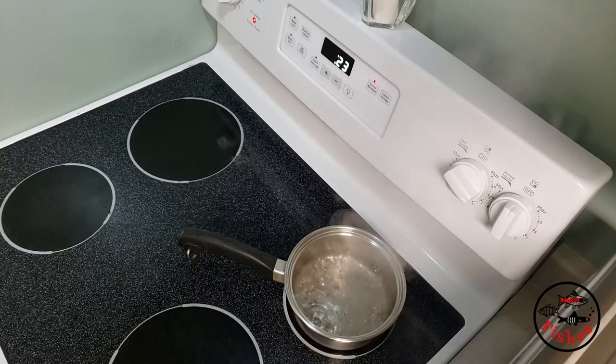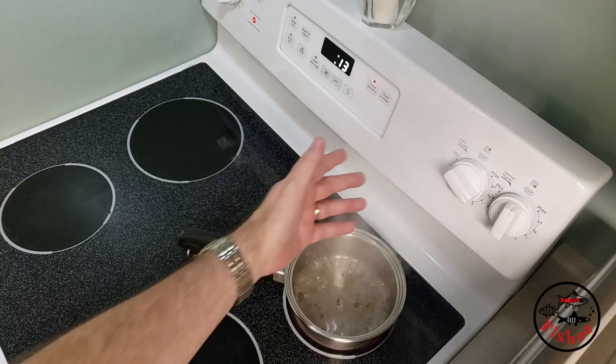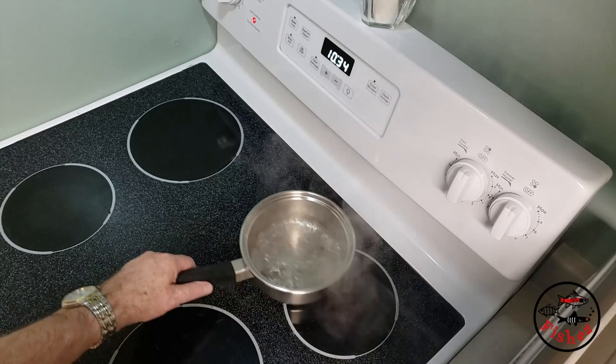I don't want to pour the berries in while they're boiling hot, so I'm going to let it cool down first. I'll turn off the stove and let it cool down completely, and then we'll use that in our solution. When it cools down, I'll use a funnel and pour everything into the culture bottle.